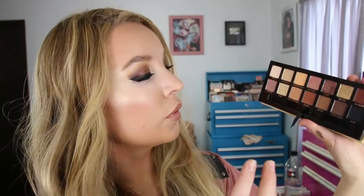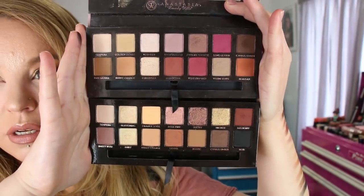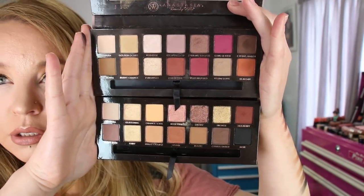Hopefully that was helpful. The only thing I kind of wish is that Tempera was matte, but that's just a personal preference. Otherwise there's a nice range of shimmers and mattes, and everything works together really nicely no matter what shades you use — it's correlated really well. Here's a quick side-by-side of the Modern Renaissance on top and the Soft Glam on the bottom, just so you can see some color comparisons. There are actually a few shades that are the same. If you're interested in seeing the look on my face and these products demoed, hang tight and we'll get into it right now.